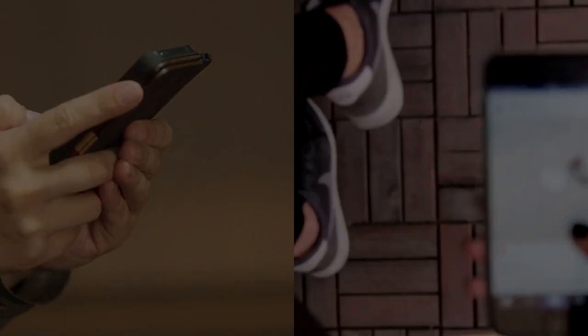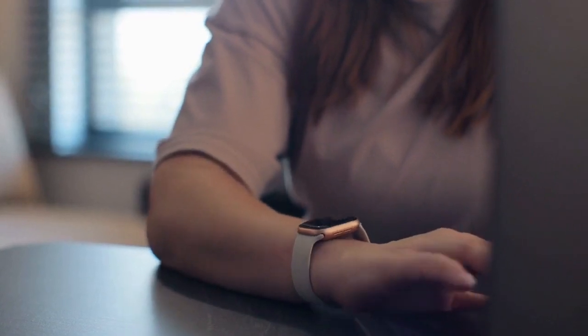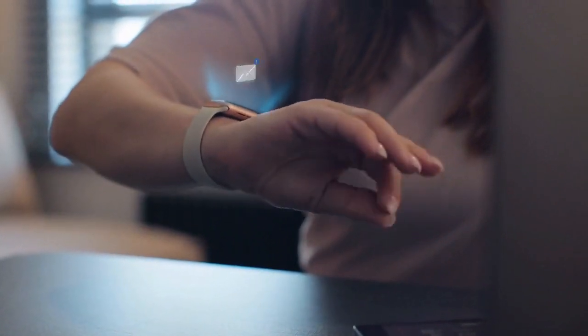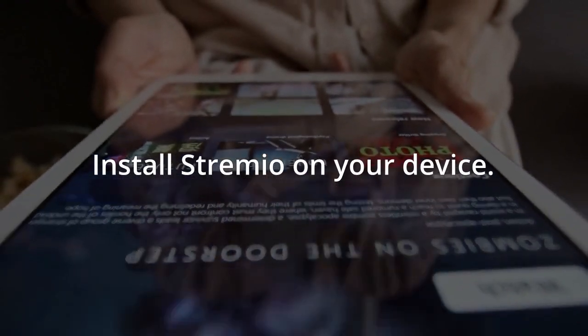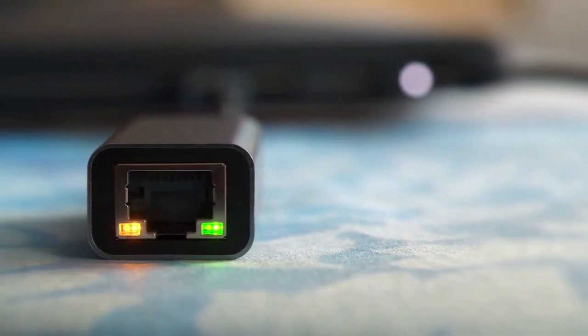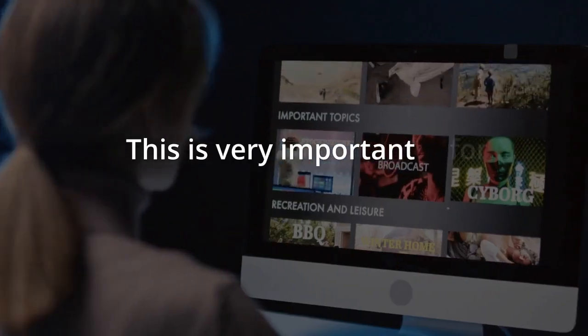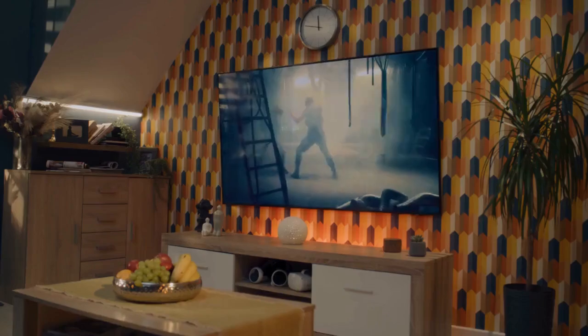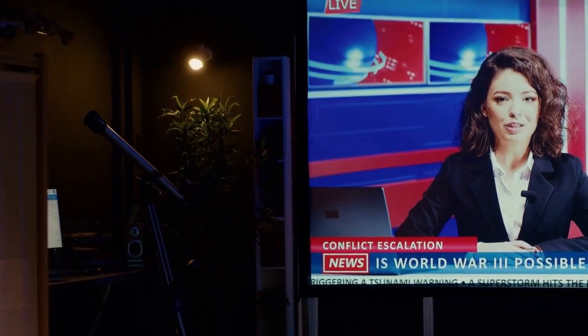The first way is to screen mirror or cast. This method uses your phone or computer. First, download the Streamio app on your smartphone or PC and install it. Make sure your LG Smart TV and your phone or PC are on the same Wi-Fi network — this is very important for casting.